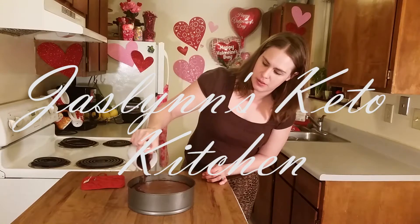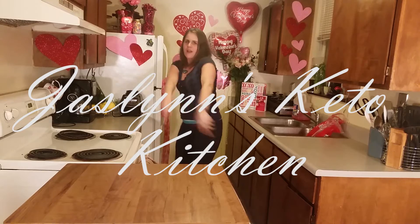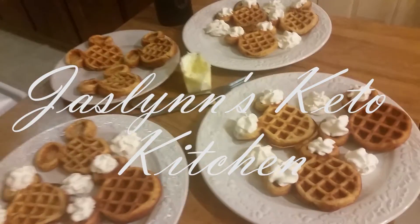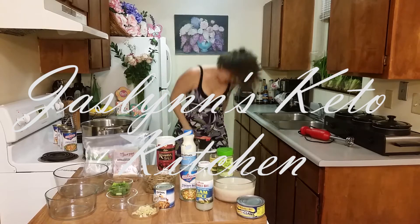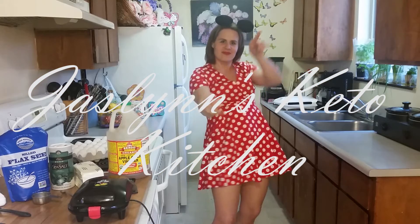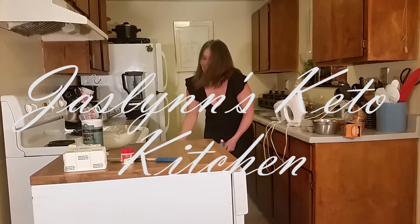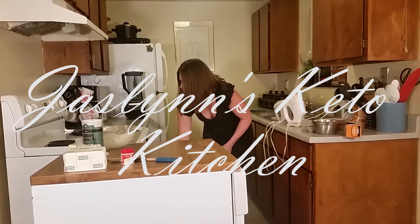You ain't gonna stop me now, this is my Keto Kitchen and I'm gonna come cook you down. Just kidding, I'm gonna make you full. I'm gonna cook till your plate is good. I'm gonna be doing what I should in Jocelyn's Keto Kitchen.